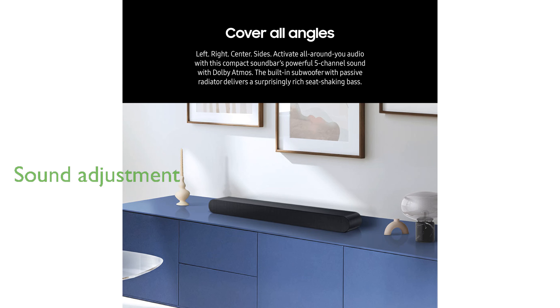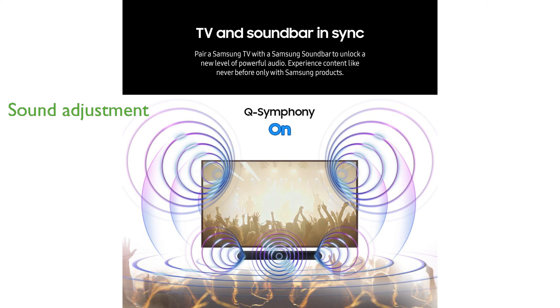The SpaceFit Sound Pro feature analyzes your room and automatically adjusts the sound for an optimized listening experience. Enhance your gaming sessions with Game Mode Pro, which provides 3D-optimized sound and automatically activates when you start playing.